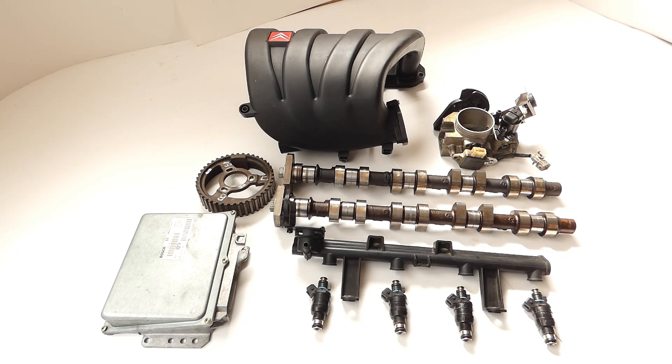Today we should take a look at which components we can combine together, which are all here in front of us, to make the XU7 JP4 a little faster. These are all things that are freely available on the market, so we can get them on eBay, through small ads or other sources. At the same time, one must also look at the Xantia or a Peugeot 406 to find them.